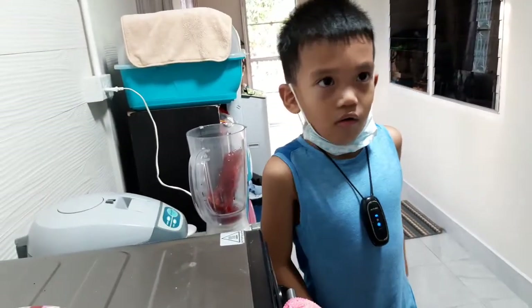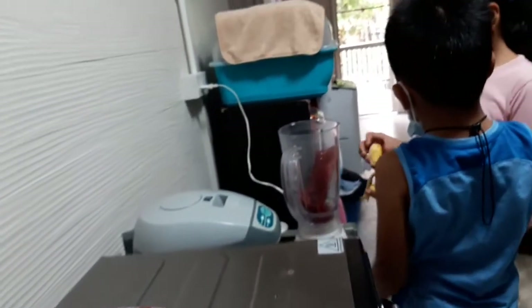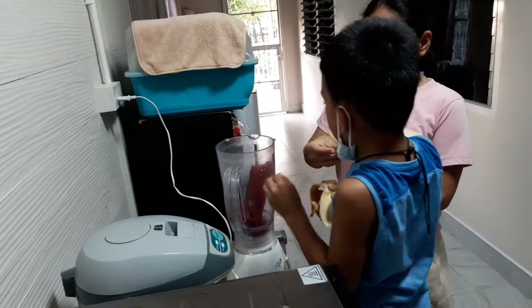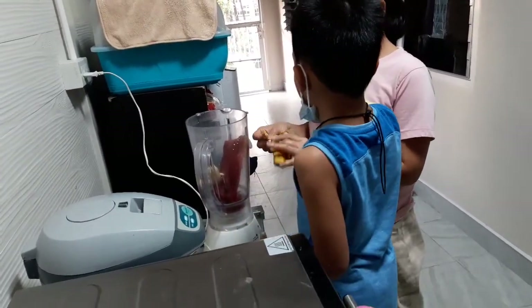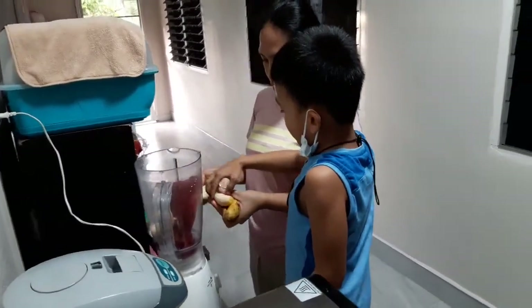Let's start now. We need some bananas to bake. I need bananas. Can I put them inside? What else? More bananas. It's very cozy when you eat bananas.